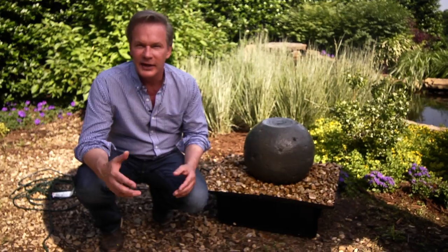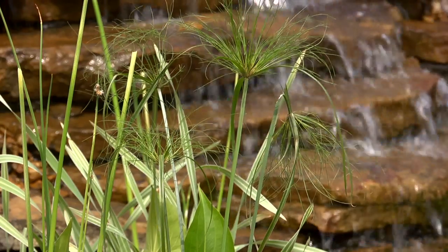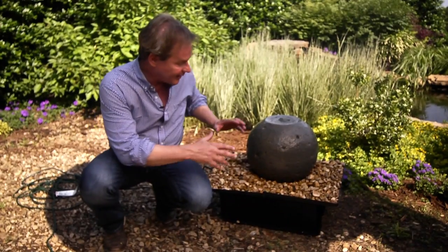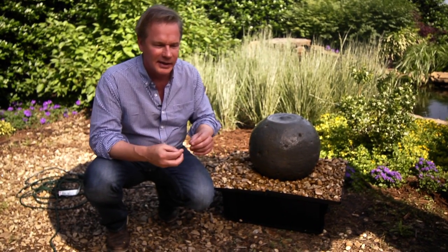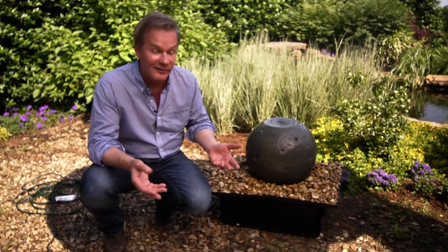Who doesn't love the sound of water in their garden? There's just something magical about it, the tranquility it can bring. And you don't have to have a large fountain like we have over here, a pond that we installed. You can actually have small water features that can yield the same results. You don't have to have a lot of space to have a water feature in your home and garden.